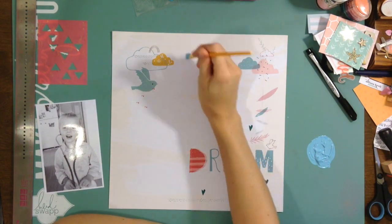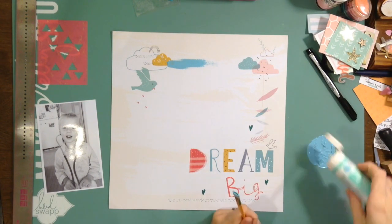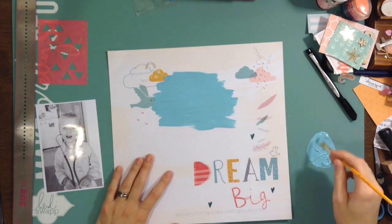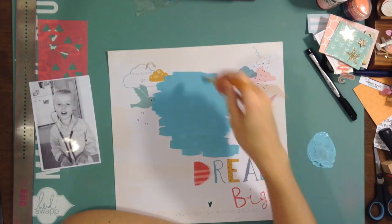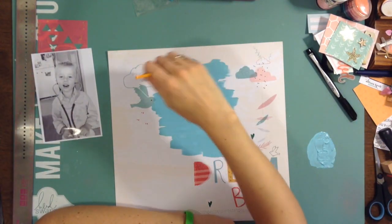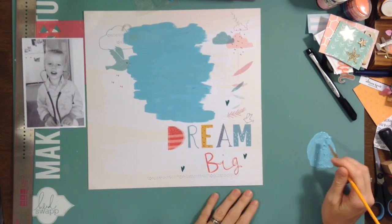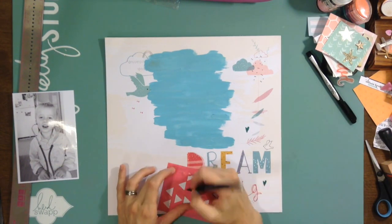Hey, my scrappy friends! I have a layout for you today that is from the online crop that the Pink Camera did this past weekend. I am finally getting this up. Right now I am just painting — this is for the recipe challenge. For the recipe challenge you had to roll a die or use random.org and get three numbers that corresponded with different elements, so I had paint, stitching, and...